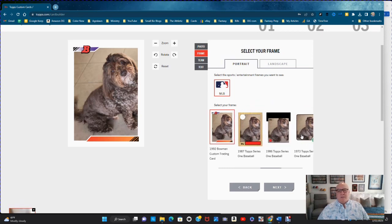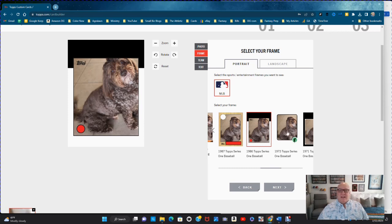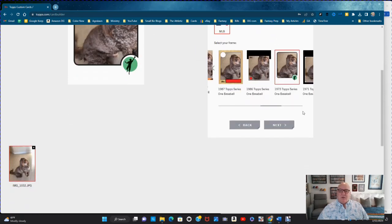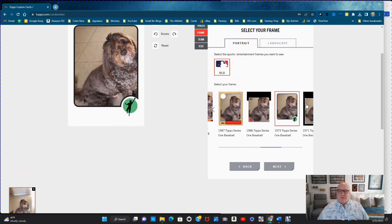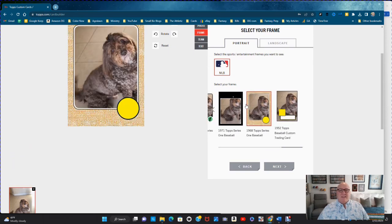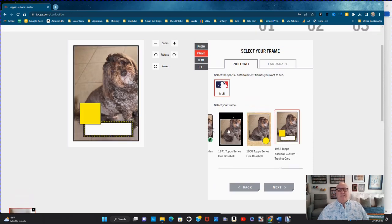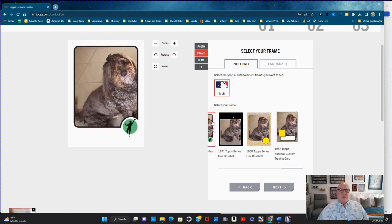There's classic old Bowman, then the 1987 look with the wood grain — I love that one but I've already chosen it. There's the 1986 look, the 1973, the 1971, the 1968 burlap sack look, and of course the 1952 classic.